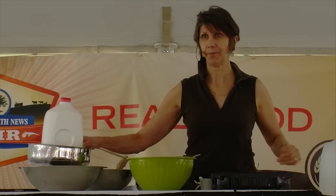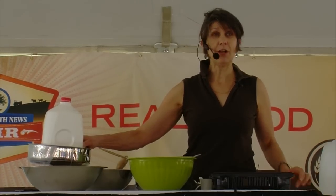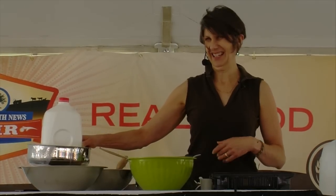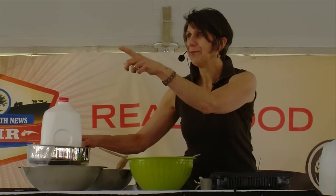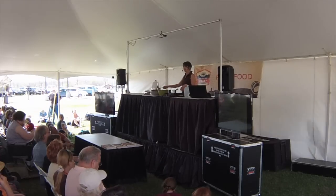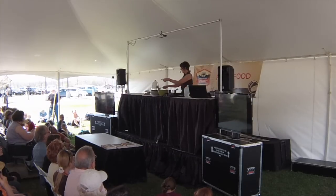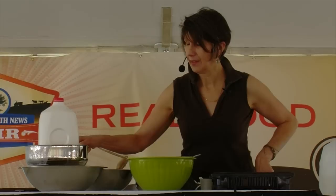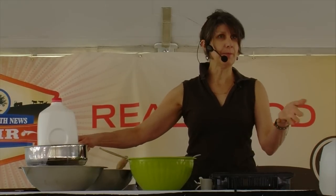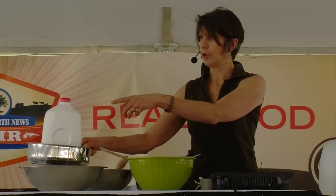Does it matter what kind of oil you're going to fry it in later? Whatever your heart desires — butter, any oil. I mentioned earlier that we freeze up a bunch of this, and our interns who are always hungry can just pull it out and eat it. When did you add the salt and what's the technique? Just stir in the salt after it's drained, before it's refrigerated or pressed.